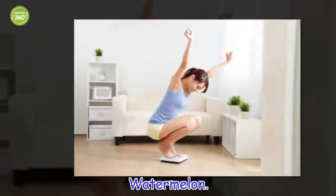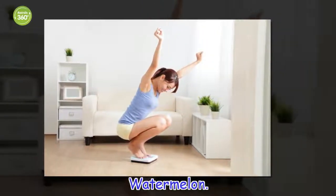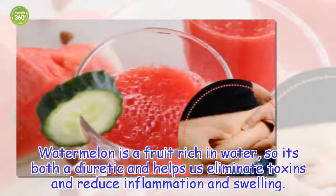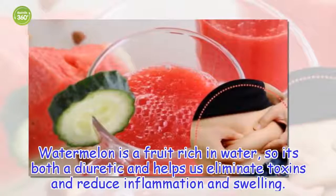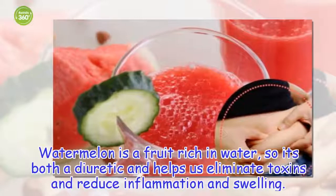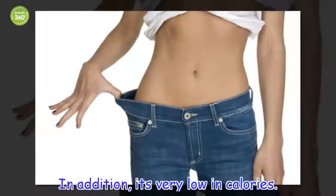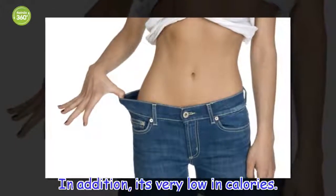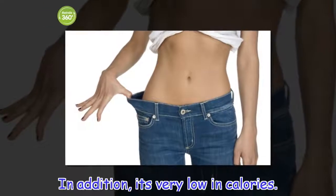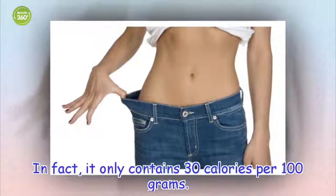Watermelon. Watermelon is a fruit rich in water, so it's both a diuretic and helps us eliminate toxins and reduce inflammation and swelling. In addition, it's very low in calories — it only contains 30 calories per 100 grams.